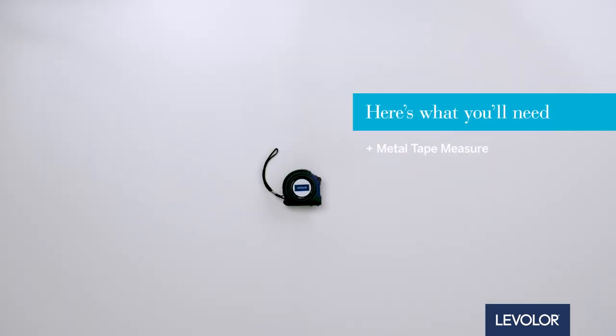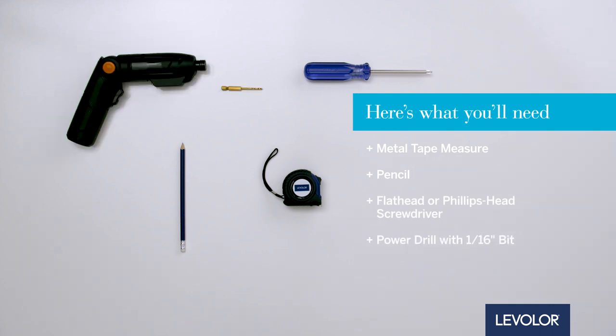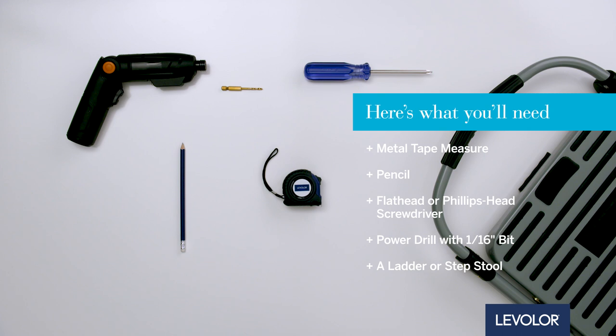Here's what you'll need: a metal tape measure, pencil, flathead or Phillips head screwdriver, drill with a 1/16th inch bit, and a ladder or step stool if needed.